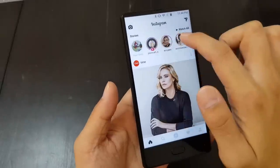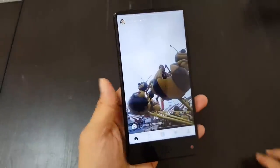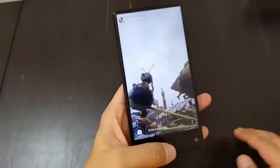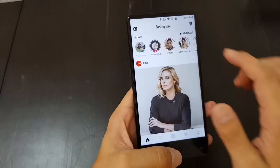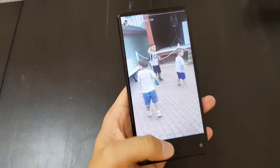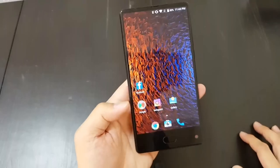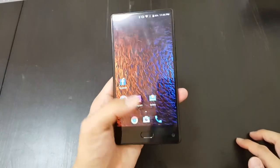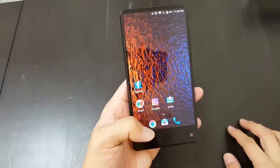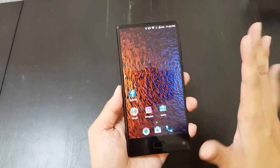Let me hide the navigation button and go into an app to show you. So I'll click in here — now if I want to go back, I just tap it once and it goes back to the Instagram app. If I want to go all the way back home, I long press and it goes all the way back home. So that's pretty cool — I'm able to hide the navigation buttons and just get around using the fingerprint reader.